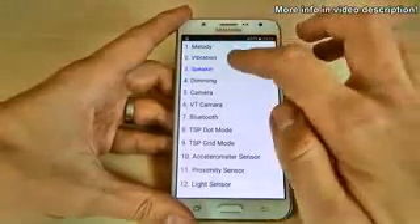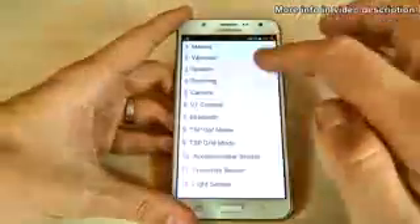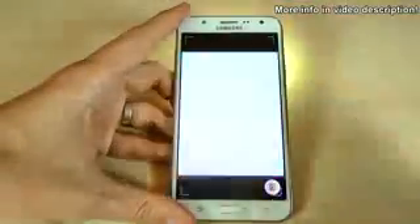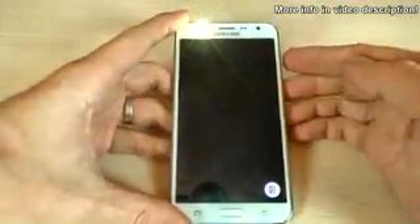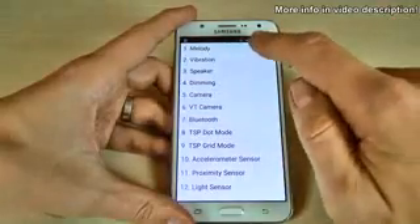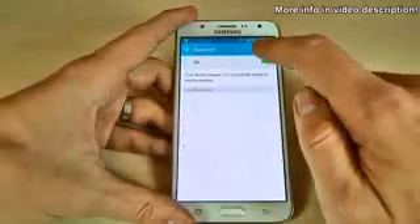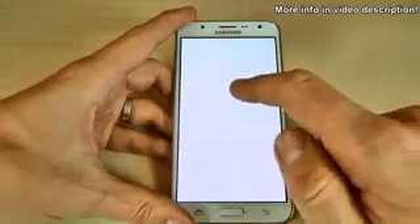We also have the speaker test, the dimming test, the main camera, and the front camera. Now click on Bluetooth and as you can see the Bluetooth is now active. Click again to turn it off — we have some tests for that mode as well.